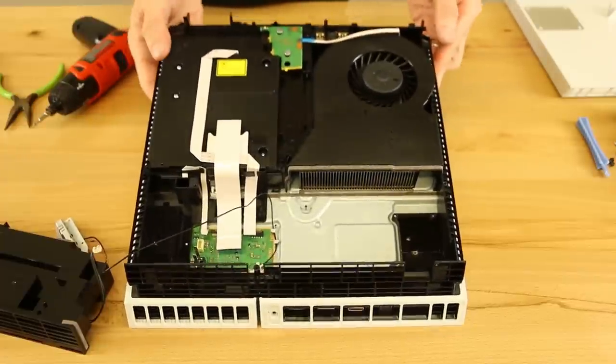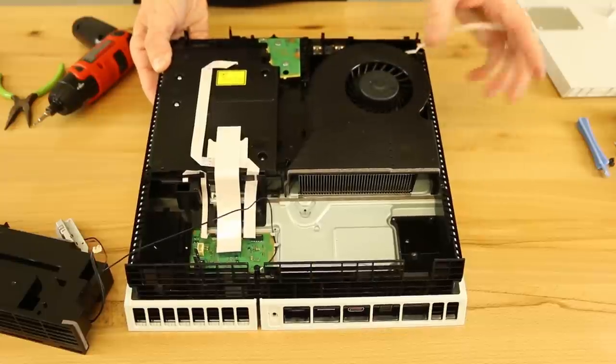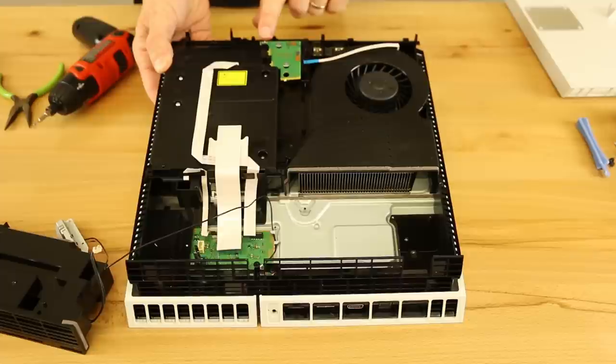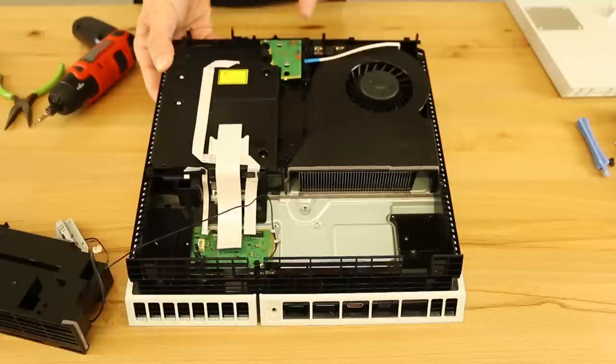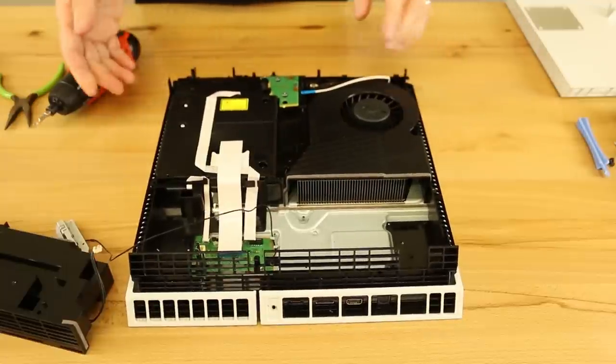So then what we're going to want to do is remove this cable. This little green board basically just has an eject button on it — you can see the traces going from the connector all the way to the eject button. We'll just leave that there.